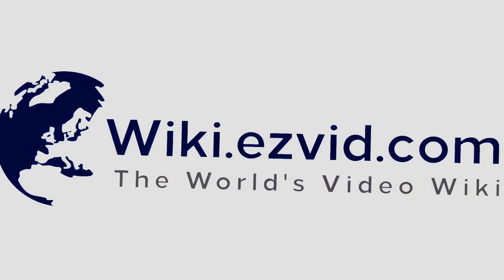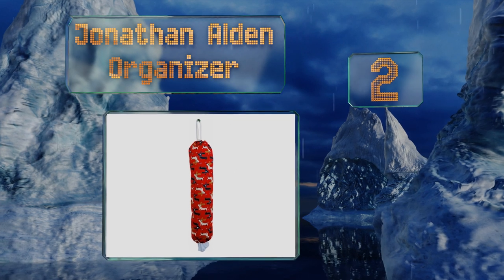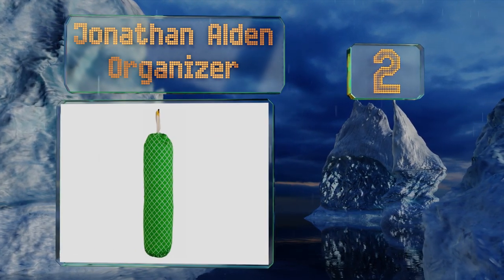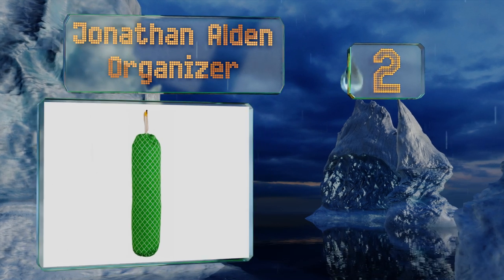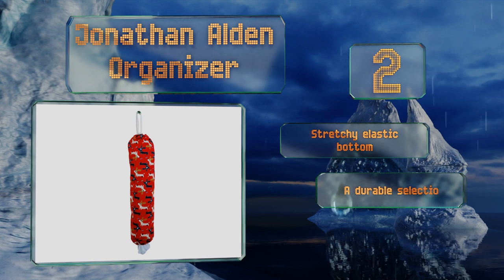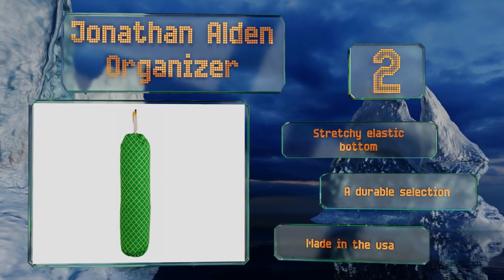At number two, the Jonathan Alden Organizer comes in colorful patterns perfect for animal lovers, coffee drinkers, gardeners, and more. Its high-quality cotton canvas is simple to maintain since you can just toss it into the washer and then the dryer on low heat. It's got a stretchy elastic bottom and is a durable selection that's made in the USA.